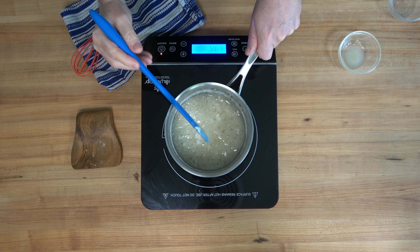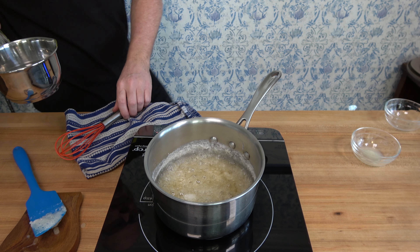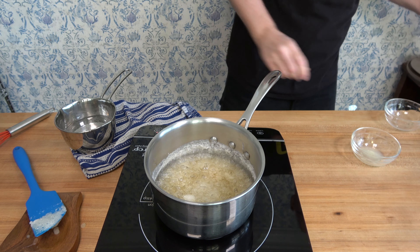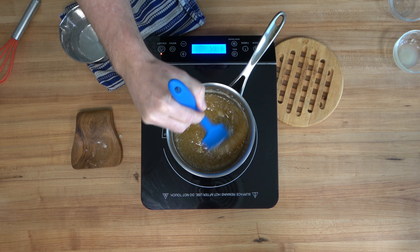While you're doing that, on a separate burner on the side, bring three-fourths of a cup or 188 milliliters of water to a boil. I did this off camera on the side. Once the caramel starts to change color, everything happens fairly quickly, so make sure you have that boiling water ready and a spatula or a whisk ready to go.